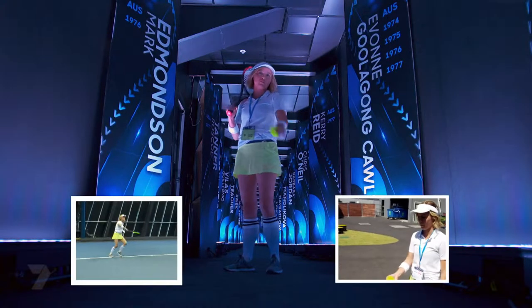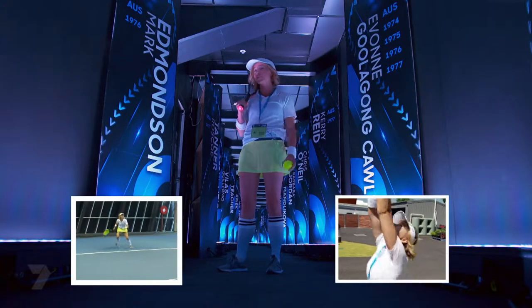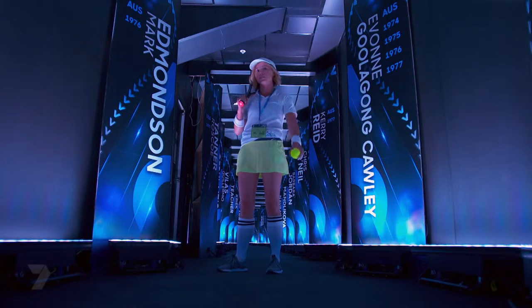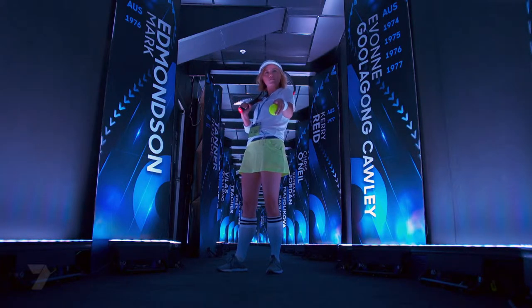So I might not be the best server, and when it comes to being a ball kid I don't quite make the grade. But with a little bit of practice and some help from the sports scientist, I think I'll be back here next year versing the champs.